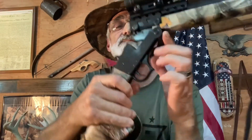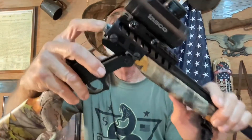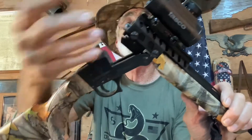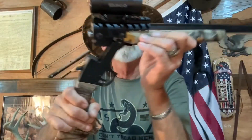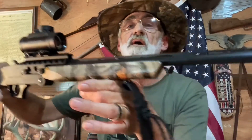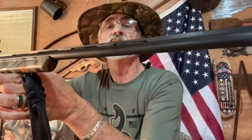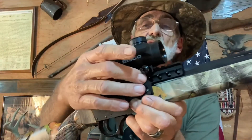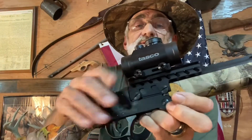It breaks down right here at the trigger guard — just pull back and it breaks down. It actually pushes the shells out; it doesn't eject them, it just pushes them out so you can get a hold of them. It has a 23-inch barrel and it's ventilated rib.